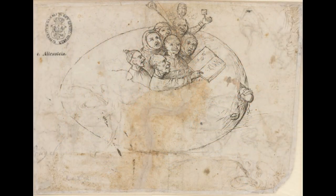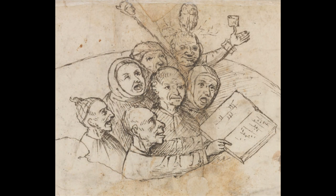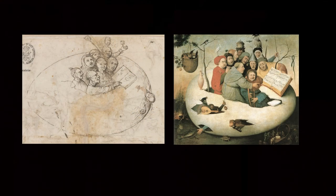A drawing originating in Bosch's workshop has survived, which is likely to have been a sketch for a similar painting. This is a rough sketch of the idea for the work rather than being a detailed cartoon for a painting. Seen side by side, one finds only a few general elements survive into the painting.